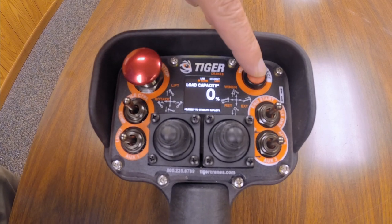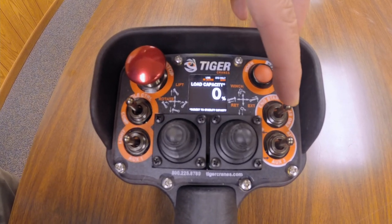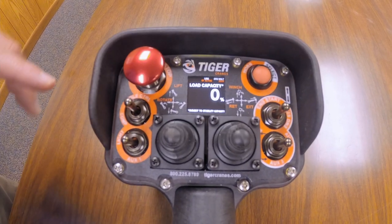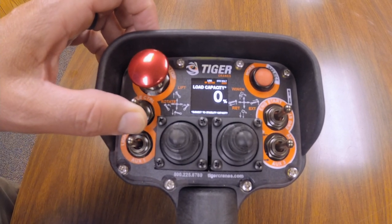By moving to joysticks, that's opened up the controller and the electronics package to allow us to do a lot more. We've got a horn button here, and you can start and stop the truck if so equipped — engine start and stop.